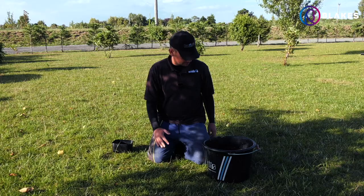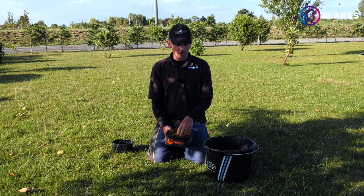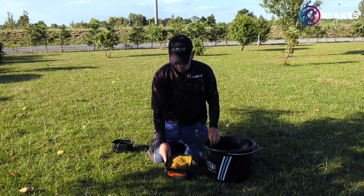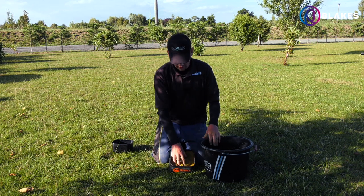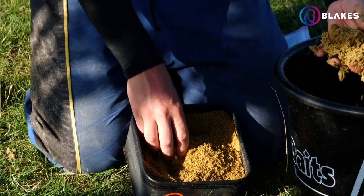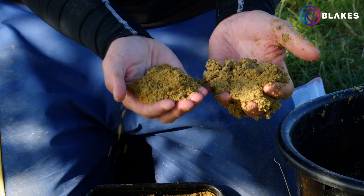In the edge you want it all to sink down and stay at a uniform consistency. I've mixed a bit earlier and let it rest — I want to show you the change after about half an hour of resting. Then I'll push it through a riddle.